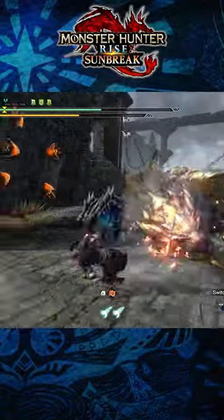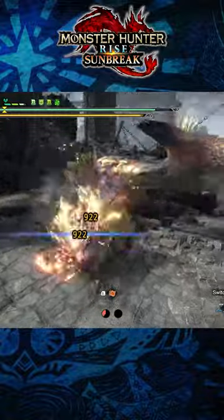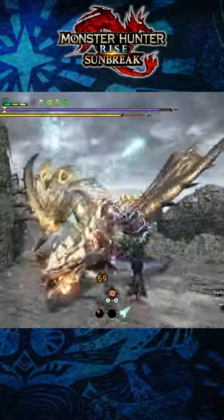Finally, when it comes to the hammer's silkbind attacks, you can charge these up too. The Spinning Bludgeon, Dash Breaker, and Impact Crater can all be charged up by using your charged attacks before going into them, increasing their damage. And so, those are three quick tips for the Hammer in Monster Hunter Rise Sunbreak.